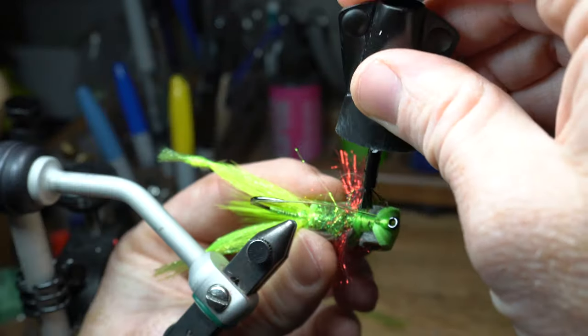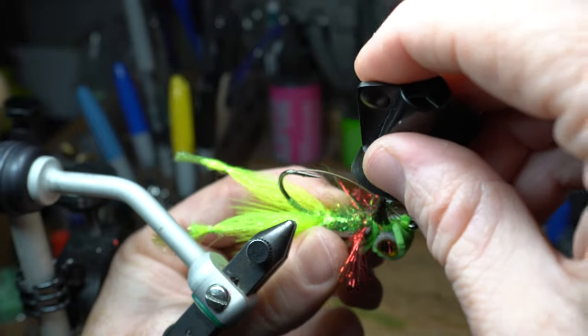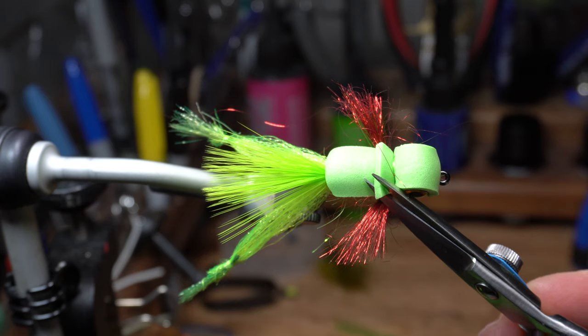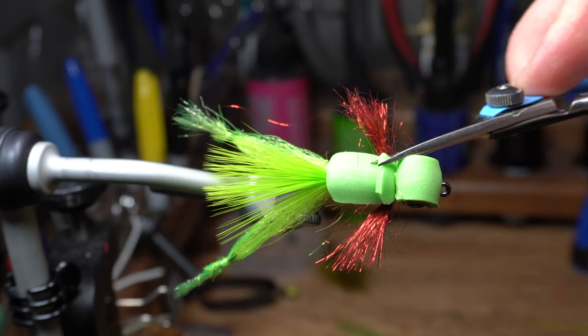When you're happy with the guard, take some superglue and dab around the whip finishes you have made, both behind and in front of the frog eyes. While not necessary, I also like to clip the corners off of the foam here.